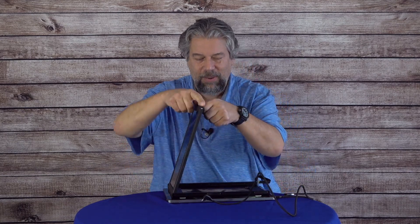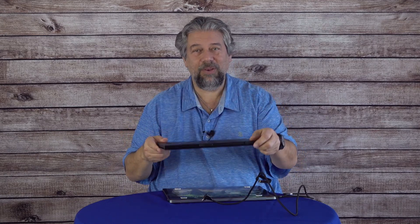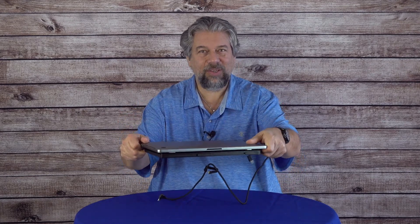I wouldn't travel with the screen out. What I would do instead is lift this side up, slide this in, and then either just travel with this separately — you can buy yourself a little laptop sleeve that works perfectly for this, or the company sells one — or you can just leave it attached to your computer. As you can see, with it attached, it stays attached and it's not falling off.